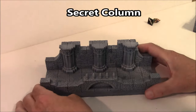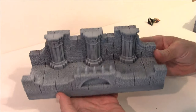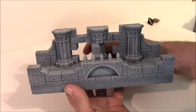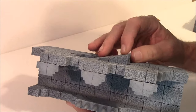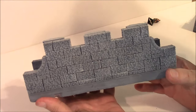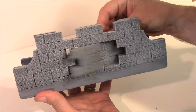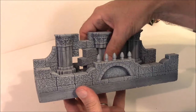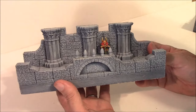This is the Secret Column Hallway shown on the instructions. It uses the secret blocks from mold number 44. It's just a regular column hallway, but it opens up like this, so you've got a secret door in there. The blocks on top are actually angled, so when you open and close it, they close to where it's really difficult to see where the break is. You need a kebab skewer or an eighth-inch dowel rod to operate the blocks.